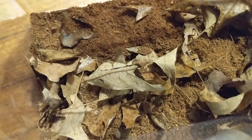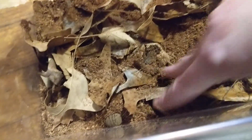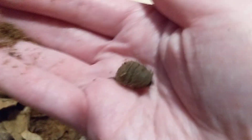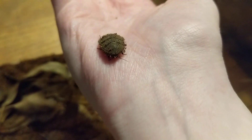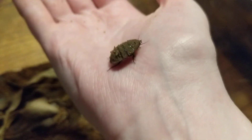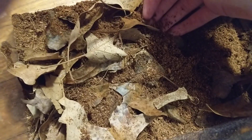Here's one — sorry for the weird camera angles. There he is, and he's just a baby, just a little nymph. As nymphs, they live their life in the substrate. They will just live deep down in the substrate until they become adults and then they will come out.